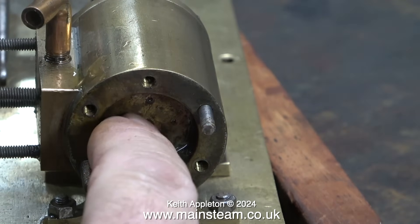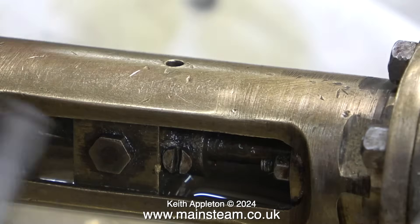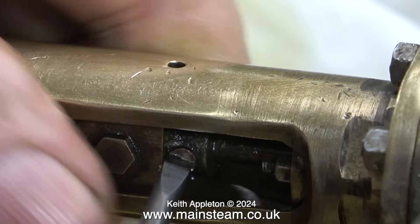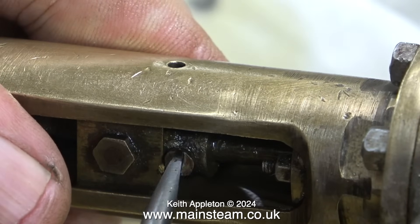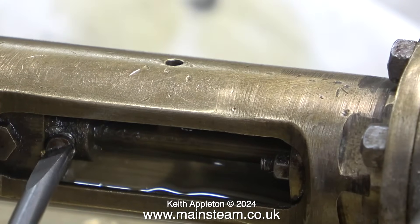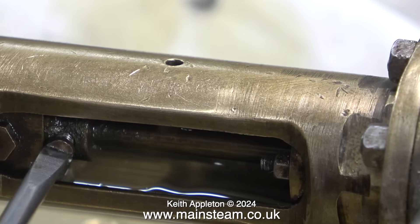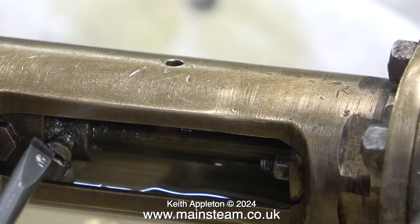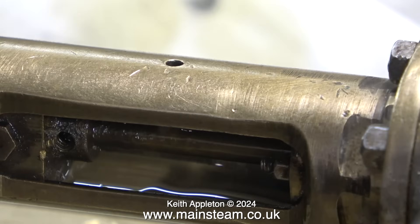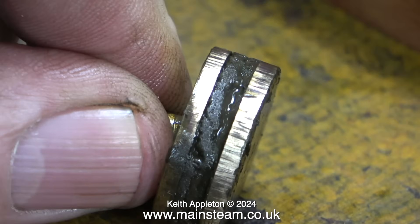The piston is held in place to the crosshead using one brass bolt. There's a matching flat on the piston rod — that's how it's held in place, just by the pressure of this one bolt. A very simple principle that's worked fine for many years. Once I removed the small bolt I slid the piston rod out of the crosshead, and here's the piston on the bench — looking quite scored.